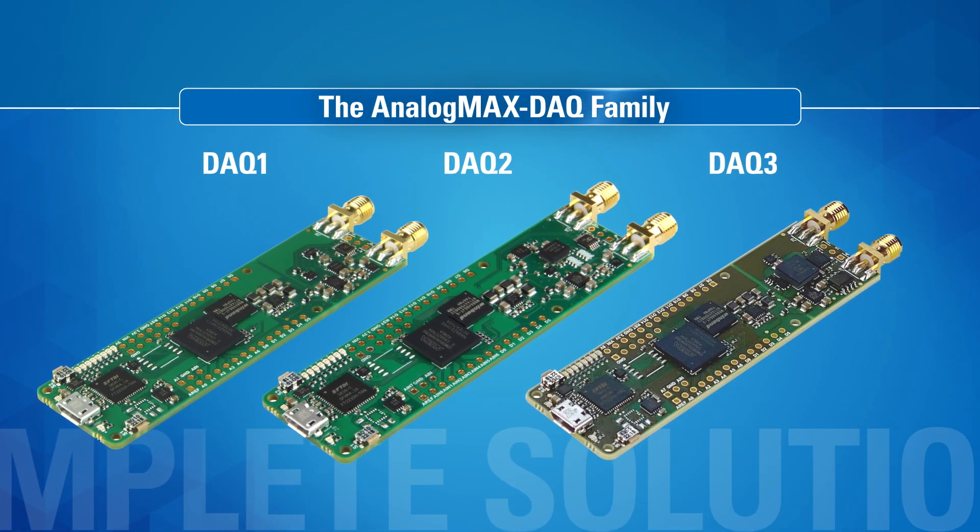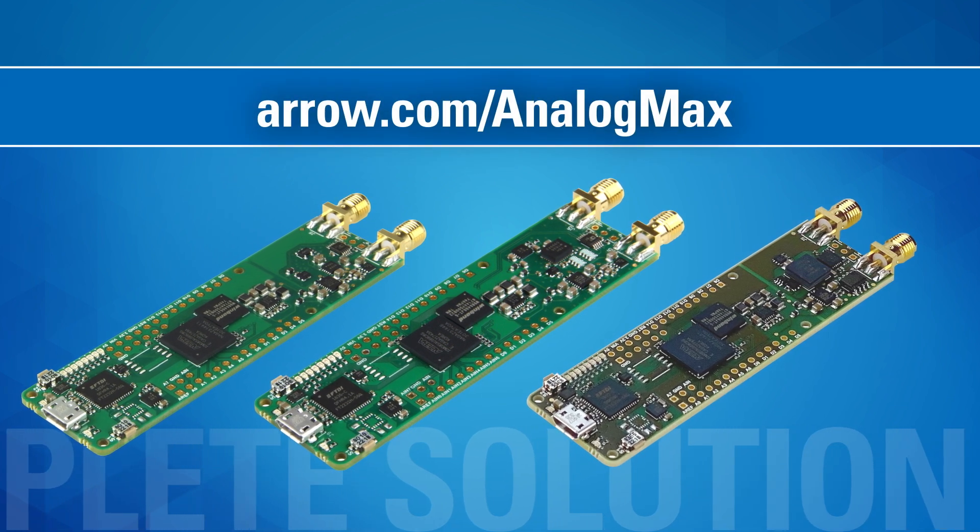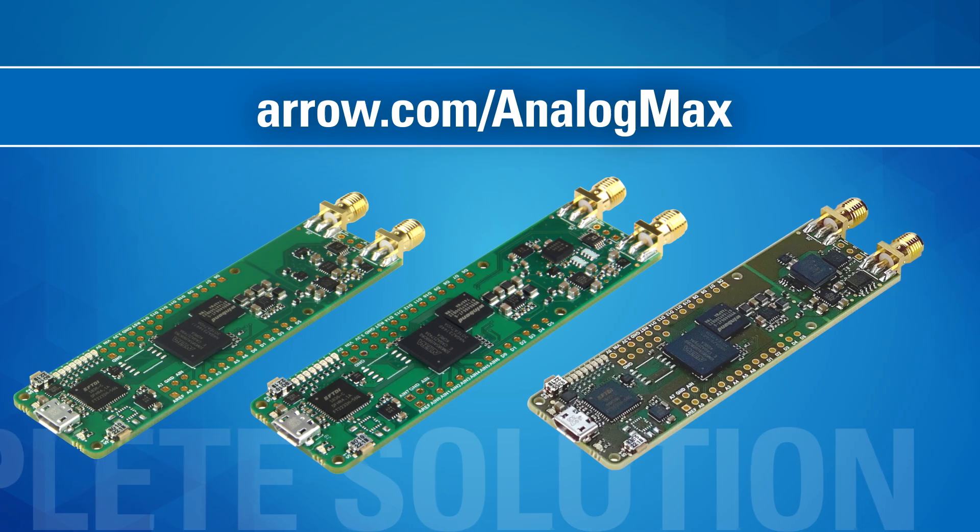So if you're developing measurement instruments, get to the finish line faster with the Analog MAX family. To find out which Analog MAX board might be best for your application, visit arrow.com/analogmax or contact your Arrow representative.